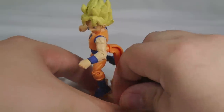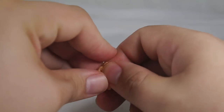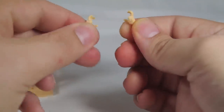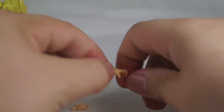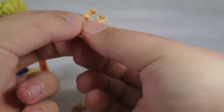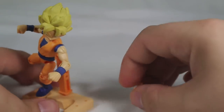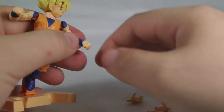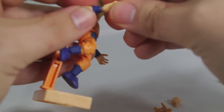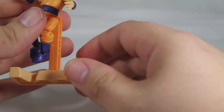I'm only going to go over the hands for these figures once since they all come with the same hands — even Trunks and Vegeta. You get two sort of fighting pose hands, and then two Kamehameha-esque hands — I don't know what to call these but they're also fighting pose hands. To switch hands you simply pop out the fists and put in any variety of the hands, which are actually kind of tight on these.